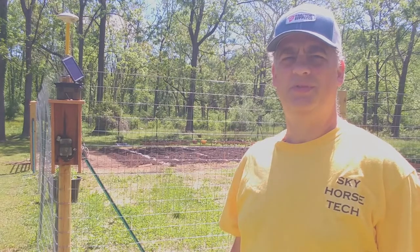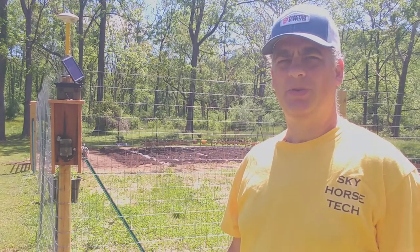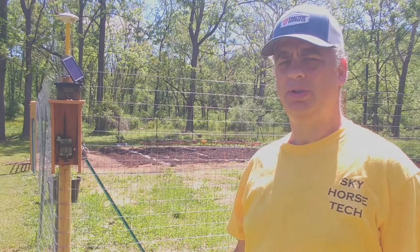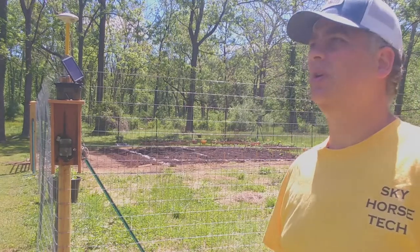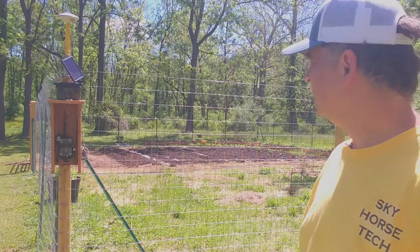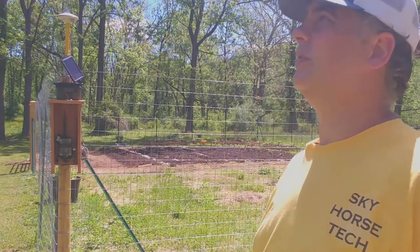Hello, welcome to another beautiful sunny day here in western New Jersey. Today we're going to go over how to set up your base station and antenna in a permanent location. We have ours here in the middle of somewhat of an open field on a garden post on a corner, which gives us some stability and also gives us a clear view of the sky.